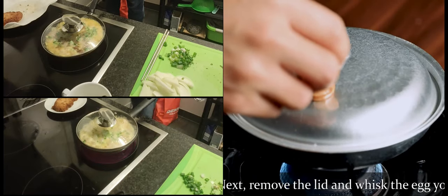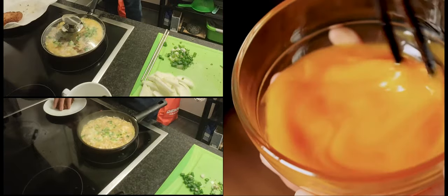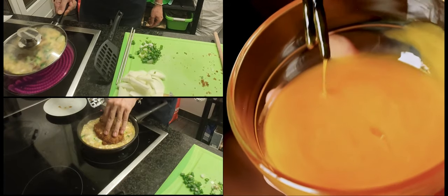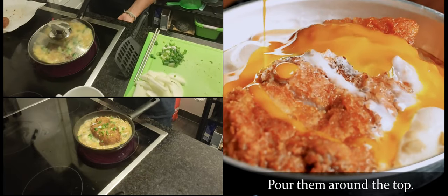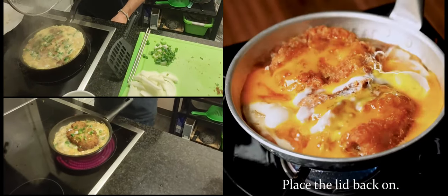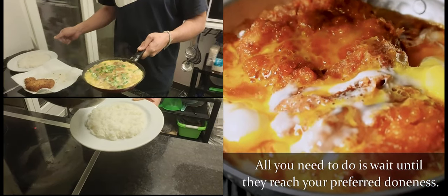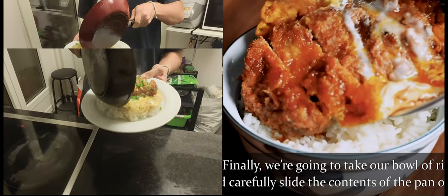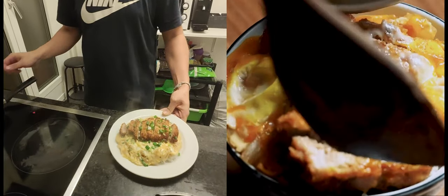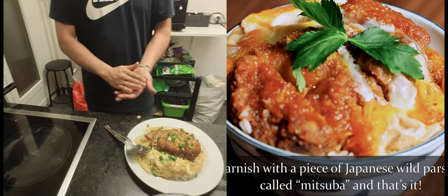Next, remove the lid and whisk the egg yolks, then pour them around the top. Place the lid back on and wait until they reach your preferred doneness. Finally, take up your rice bowl and carefully slide the contents of the pan on top. Garnish with a piece of Japanese wild parsley called mitsuba, and that's it.